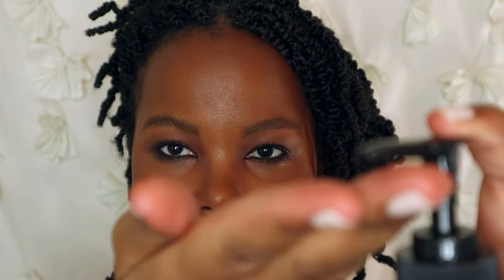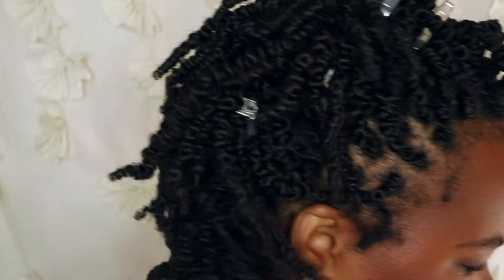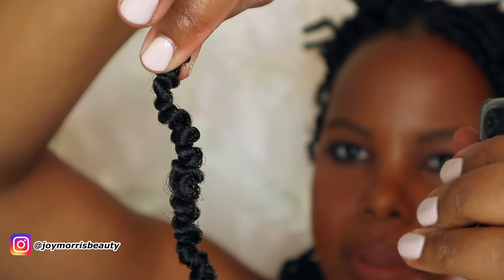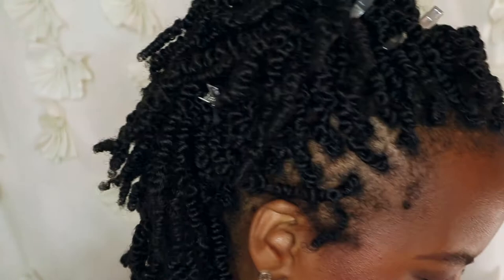I use my aloe vera gel — the same one from my big chop video — and I scooped some out and applied it. Then with the twist, my hair is extremely coily so the end was able to lay straight during this part of the process. I also have a continuous mist spray bottle and I misted the body of the hair — not the top that connects to my hair — so it's nice and moist.